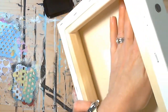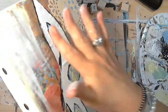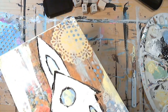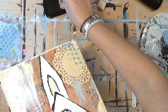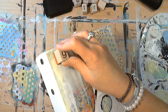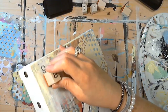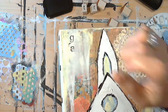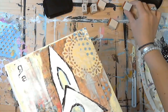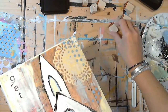We need to let that dry a little bit. I normally pick up my canvas and put my hand behind it so I can feel where I'm placing my stamp. I don't usually do this very precisely — it just happens the way it happens. You can see this black area where the stamp got on there; we can go back over that with some paint later if we want.